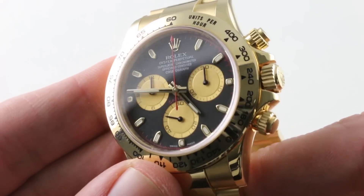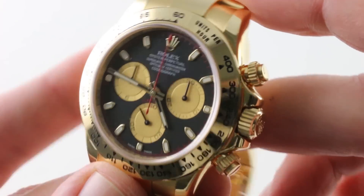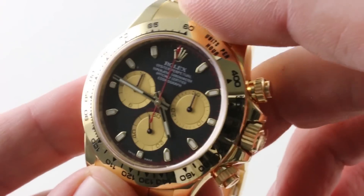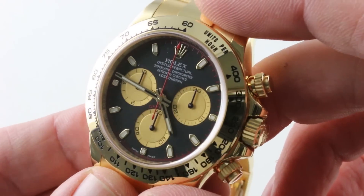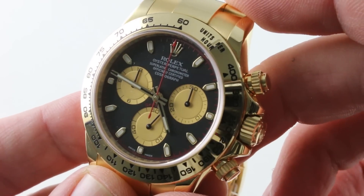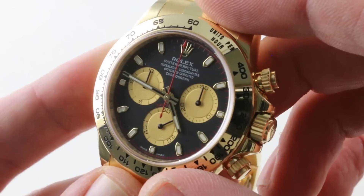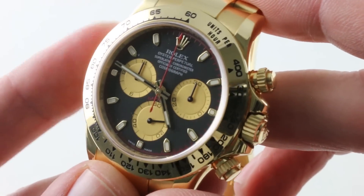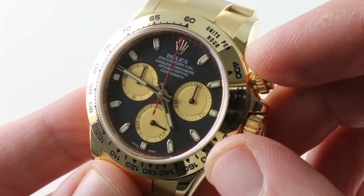The bezel is calibrated to units per hour, diplomatically allowing you to use System International or Imperial units depending on your locality and preference. The watch is inspired by the 24-hour race at Daytona Speedway in Florida — don't mistake it for the Daytona 500, that's NASCAR. The 24 Hours of Daytona is Le Mans-style sports cars. And of course, a steel Daytona or a steel-gold Daytona is the winning driver's gift, so you're going to wear a watch that's better than the winning race car driver at Daytona gets — he doesn't get full gold.